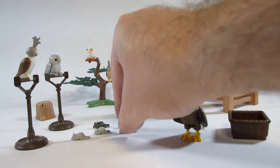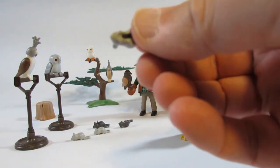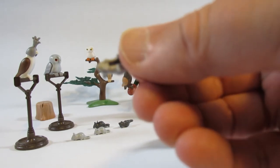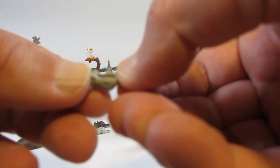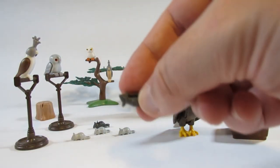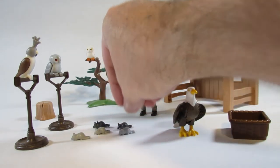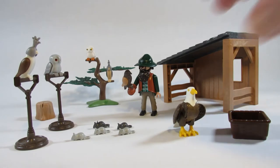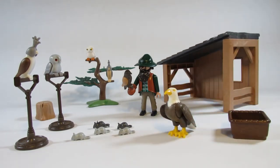We also get some mice or rats. They're all the same design, a little bit hollow on the inside, and they come in two different colors. I think these are for the eagle, owls, and falcons to eat.